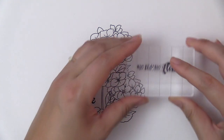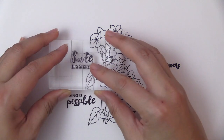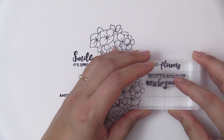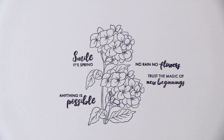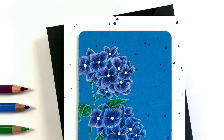Each individual hydrangea flower has 4 distinct petals with delicate details. Create beautiful projects for your home or for your loved ones with this lovely hydrangea stem set. It is perfect for coloring or to be stamped as is on a colorful background.